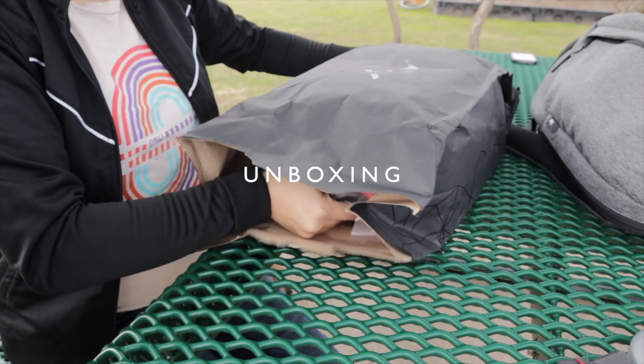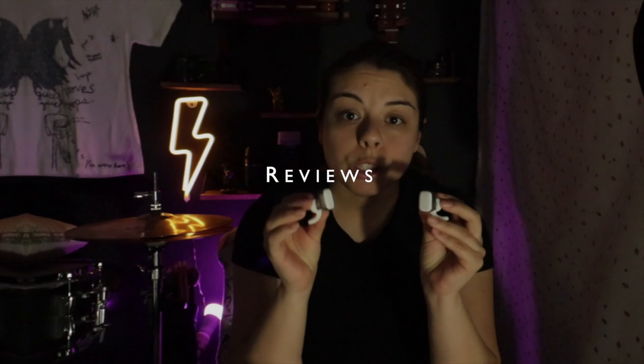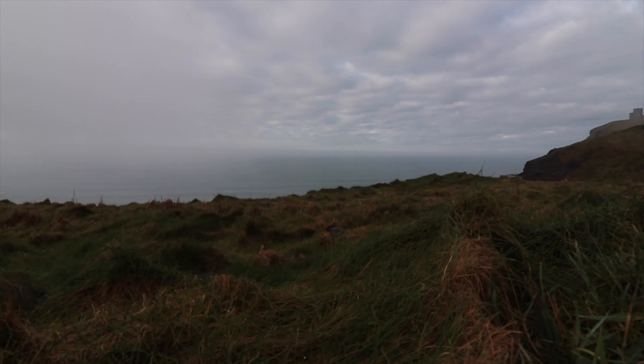Hey guys, welcome back. I am Michelle here and I have an unhealthy obsession with backpacks. For those of you that are new, that's my confession to you. If you've been here for a while, you already know this. I have had many different bags throughout my time, but today I want to go ahead and share with you my everyday work backpack.